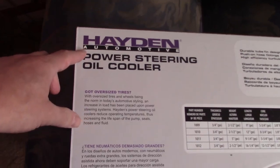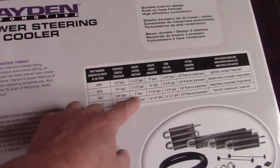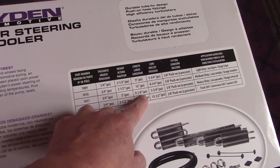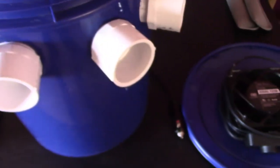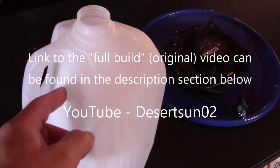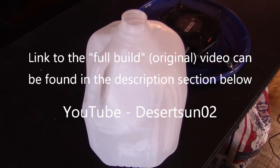Here's the radiator — Hayden Automotive Power Steering Oil Cooler, model 1011. It's 5 inches by 5 and 3/4 on the fin, 9 and 1/4 full length, 3/8 inch push-on fittings, and it's the heavy duty version. The ice blocks you use should be totally solid and frozen completely solid — it'll last a lot longer if you do it that way.